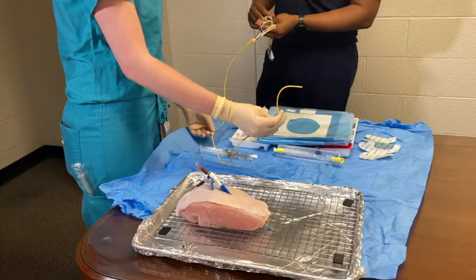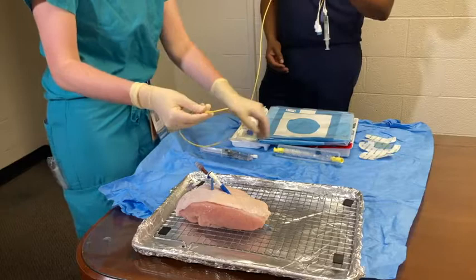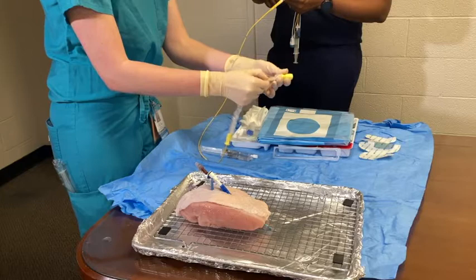Next, you will check balloon integrity by inflating and deflating the balloon. Check for a red light at the tip of the catheter, then place your finger over the light to check for a change in the PA pressure waveform on your monitor. After the checks are complete, you will pull the PA cover from the central line kit over the PA catheter.